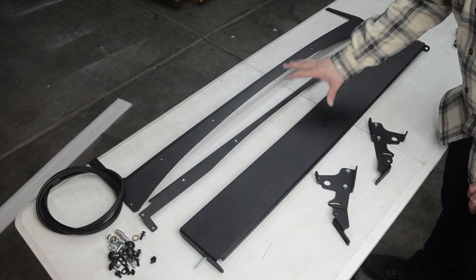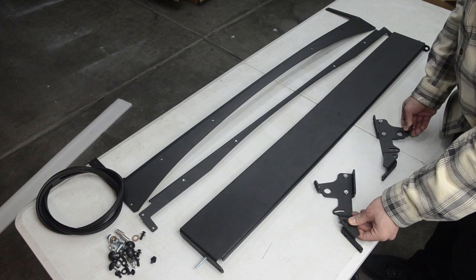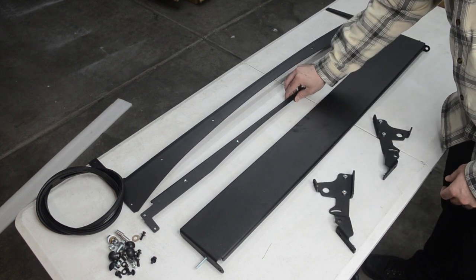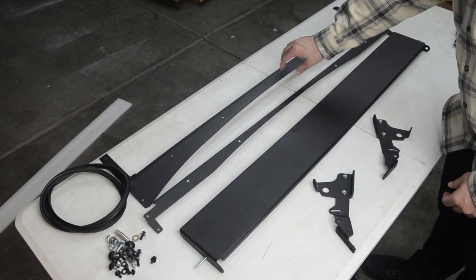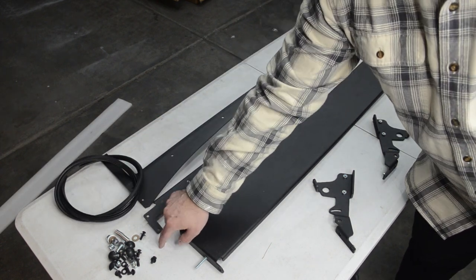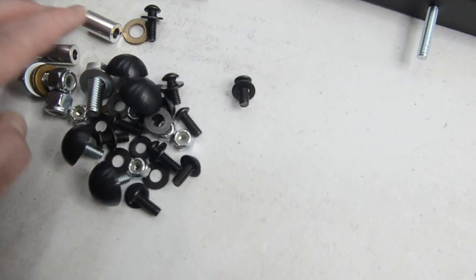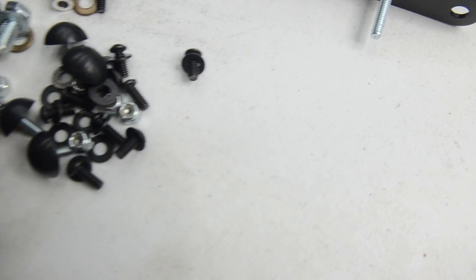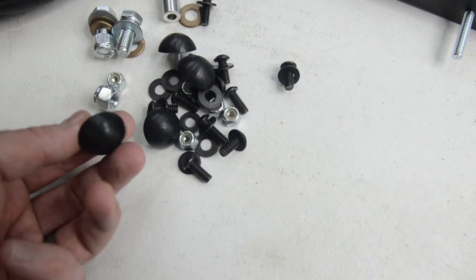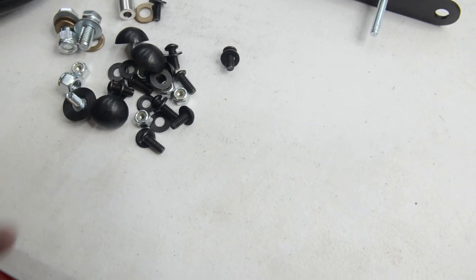The first thing we're going to do is assemble the front valence assembly. For that you'll need your little brackets, light cover, the little support beam, and then the valence itself. You'll also need a little weather stripping and the hardware kit. This is the hardware kit we're using for the front valence — it's got these two little spacers, your two 3/8 bolts, and then these little washer slash bolts. Make sure you grab that and let's get on with it.